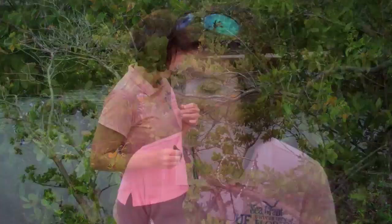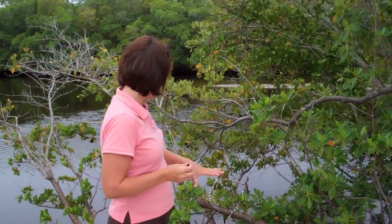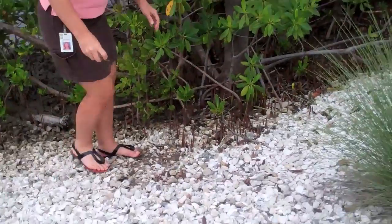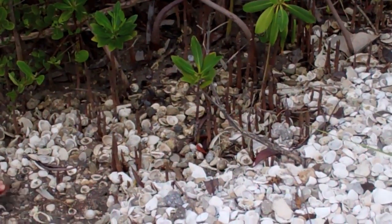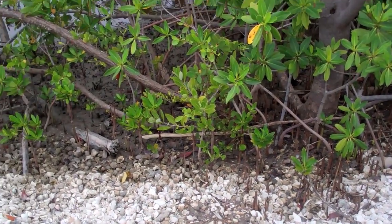The root system of the white mangrove can vary, so it's not really a good identifier. One way to identify the black mangrove is through its pencil-like pneumatophores. These guys here are the root system of the black mangrove. If you see this, you'll know you're around black mangroves, and you'll notice intermixed in that are some of the prop roots of the red mangroves.